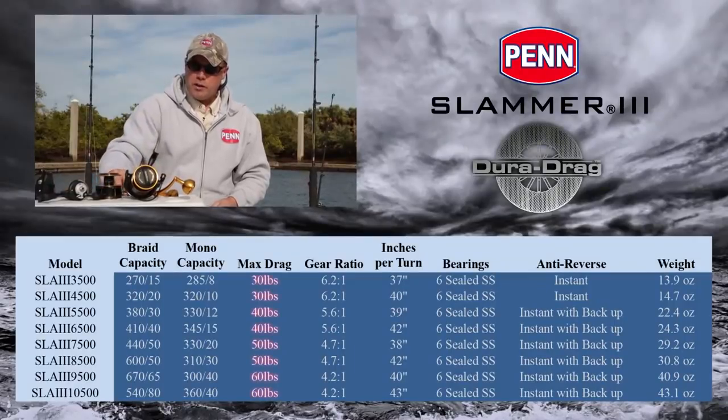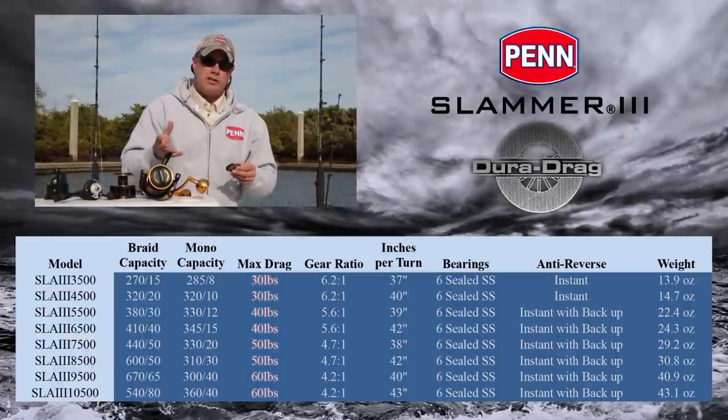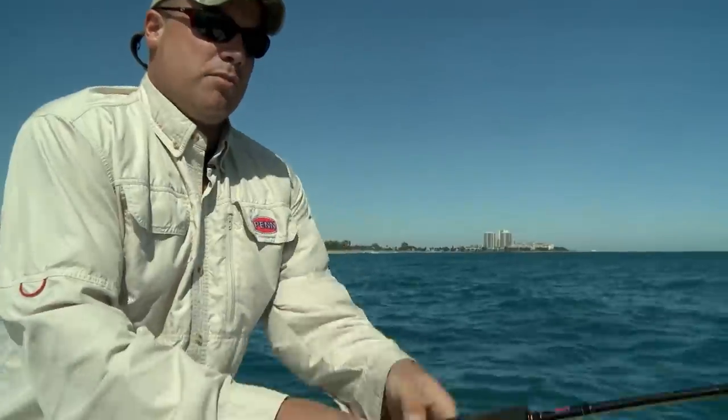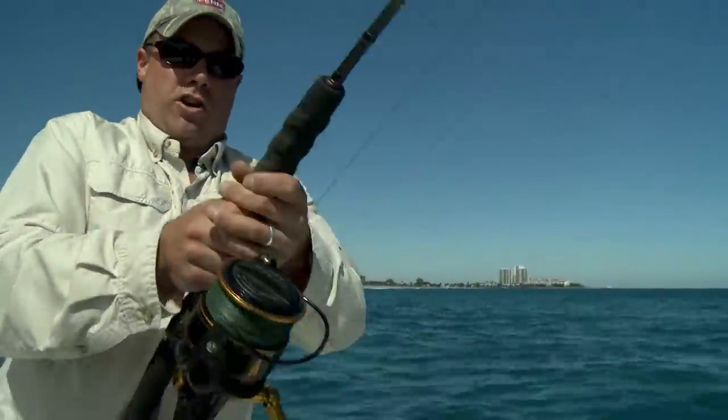From a drag standpoint, something a little different in the Slammer 3 — we're using our DuraDrag system. This is the first time we've used this drag system in a spinning reel. The new Slammer 3 features our DuraDrag material. This is a proprietary material, and it's a step above HT100 in that it's almost indestructible.